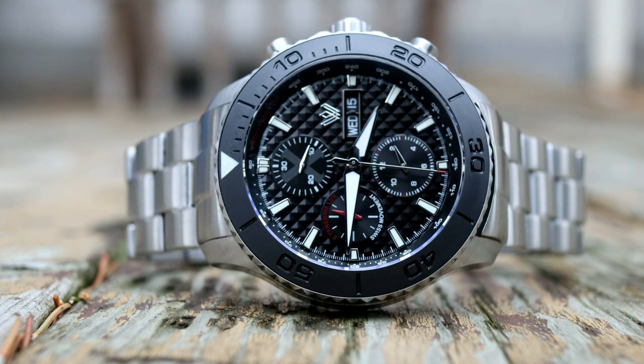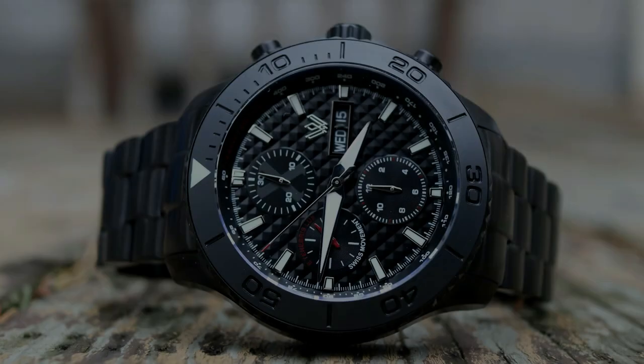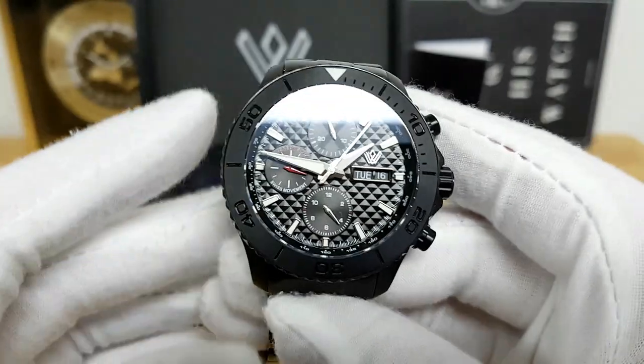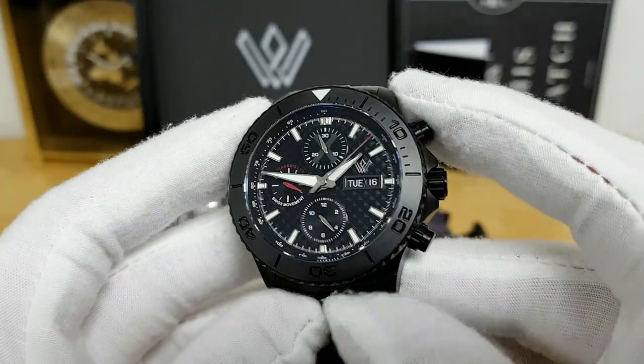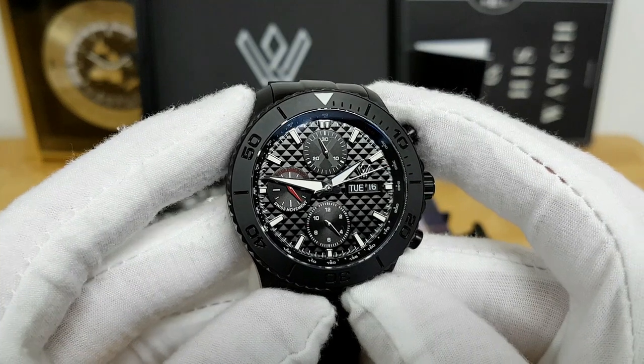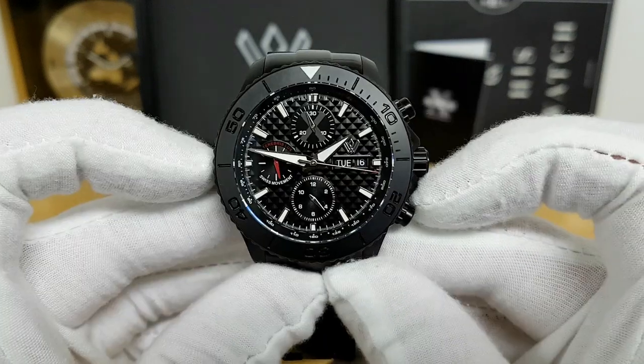If I had to pick between the two, I'm actually leaning towards this PVD blacked-out version of the watch. To me it just looks a little more tactical, and the PVD coating should make this watch a little bit more durable overall. So let's focus on running the numbers on the PVD coated version, and you'll see some b-roll of the stainless steel model throughout the video too.